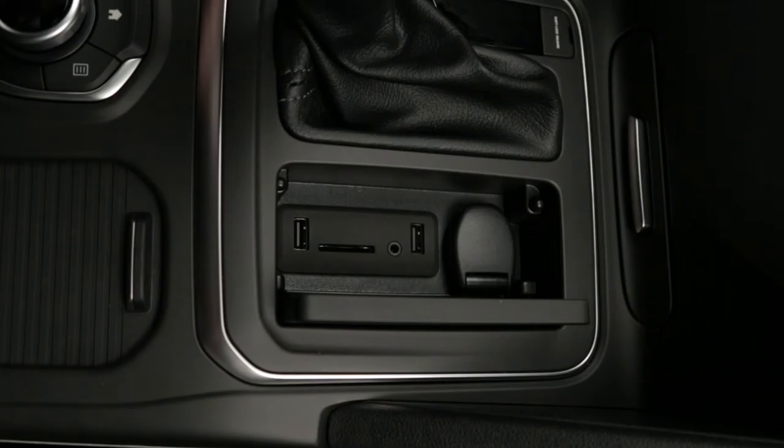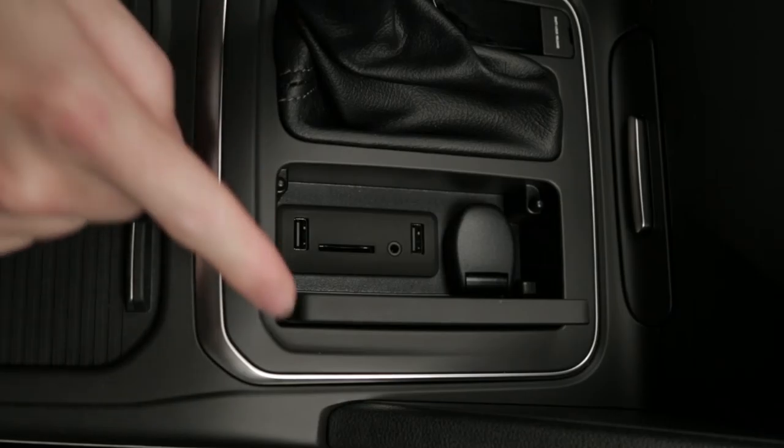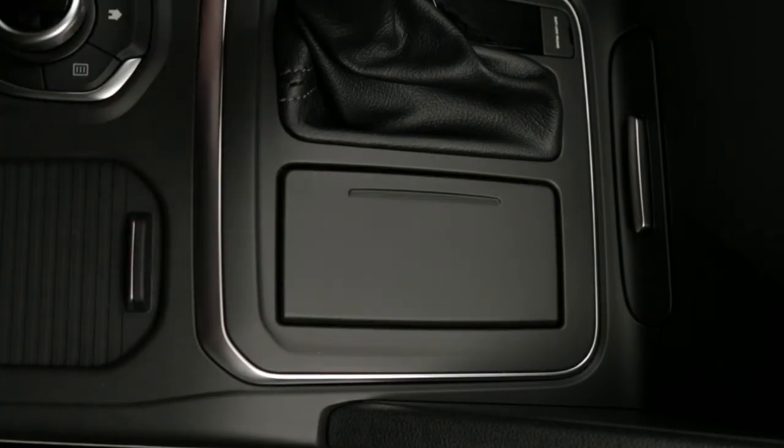There are two USB sockets, an SD card slot, a 12-volt socket, and a jack socket in the storage area of the center console.